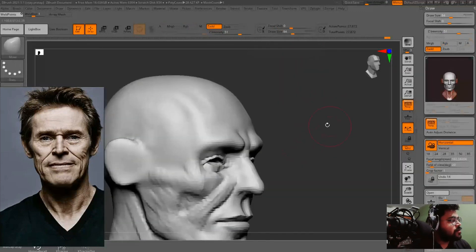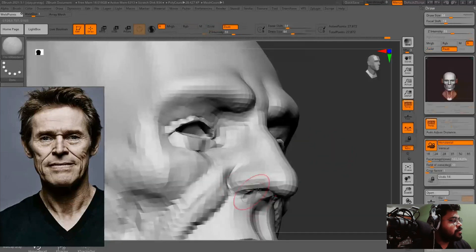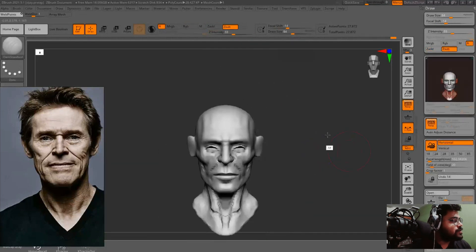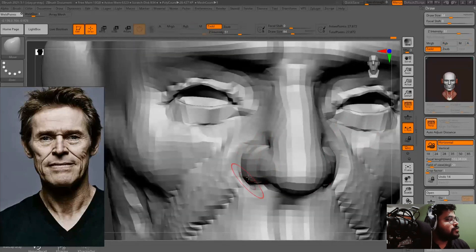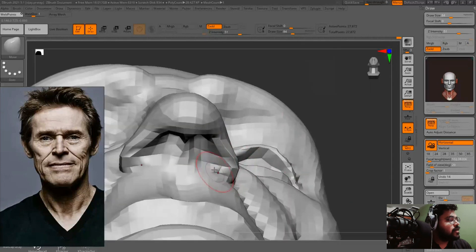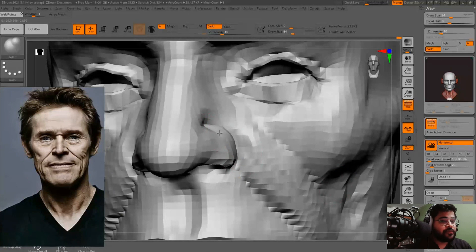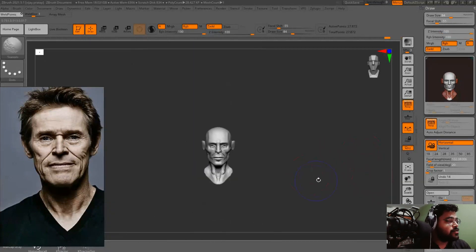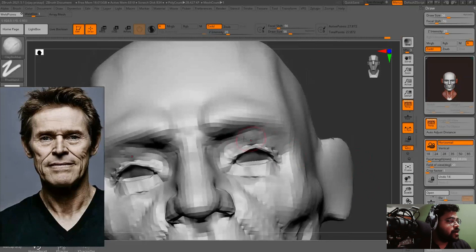Now we are working on the nasal line, or you can say the nostrils, and working on their volumes. Always check your proportions — always check your shapes from various directions, like from the top, bottom, and three-quarter angles. You will get a better idea of how your shapes are working. Now adding some fat in this area.